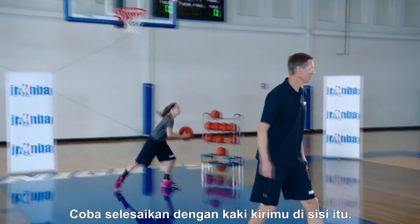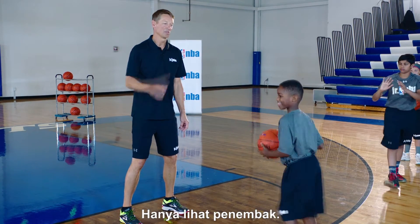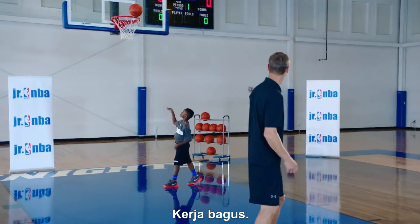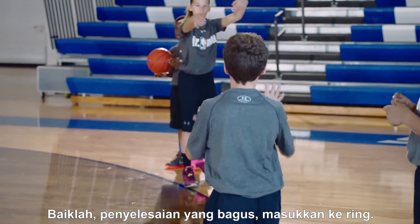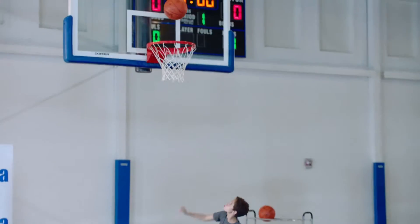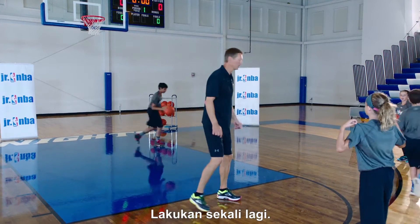Try to finish off your left leg from that side. Where are you looking? Visualize the shooter — that's it, there you go. You want to hit that person right in the numbers. Good, finish, get it up there — attack it. Don't slide that pivot foot, we don't want to travel. Let's do it one more time.